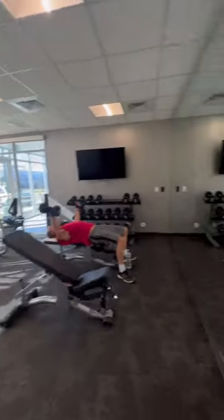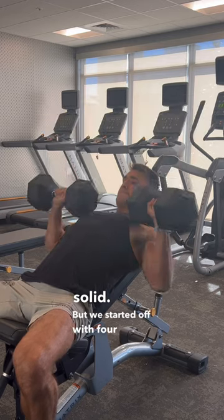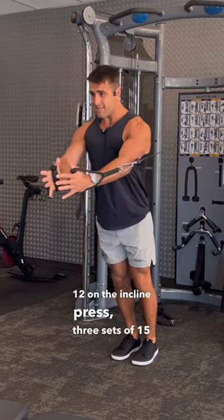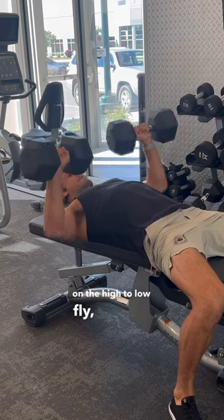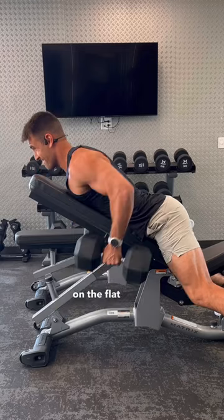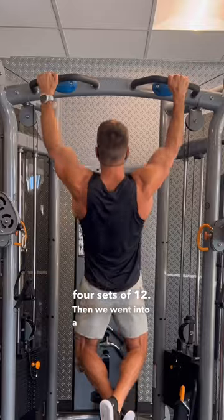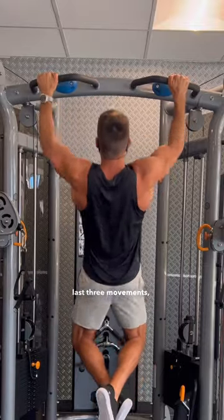We started off with four sets of 12 on the incline press, three sets of 15 on the high-to-low fly, three sets of 15 on the flat press, and chest supported rows for four sets of 12.